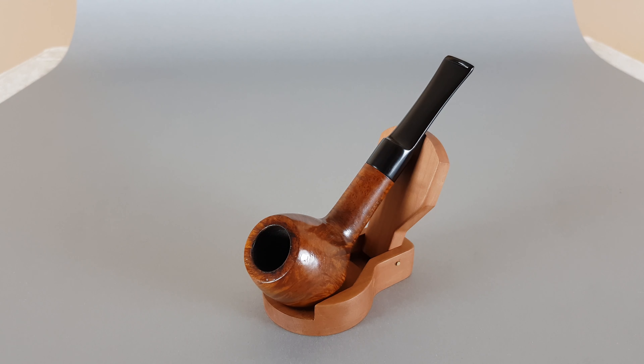Hi everyone and welcome to this video presentation. Let's have a closer look at this nice English estate Parker. Parker English estate in near mint overall condition with some very minor traces of use. This one has a scripted Parker 9mm on the side — obviously you can use 9mm filters with this pipe.